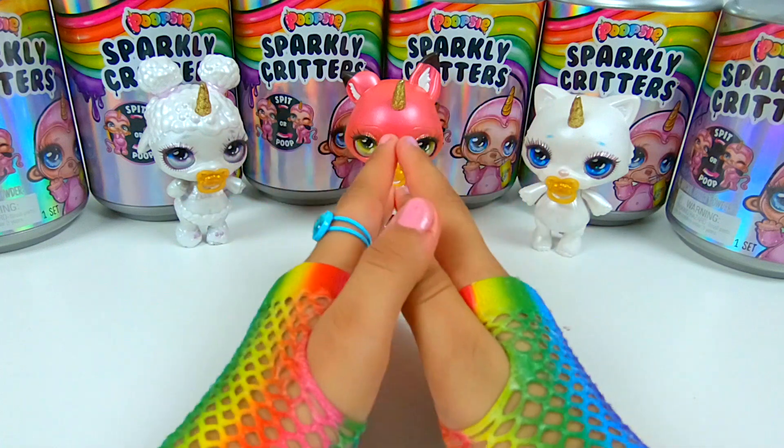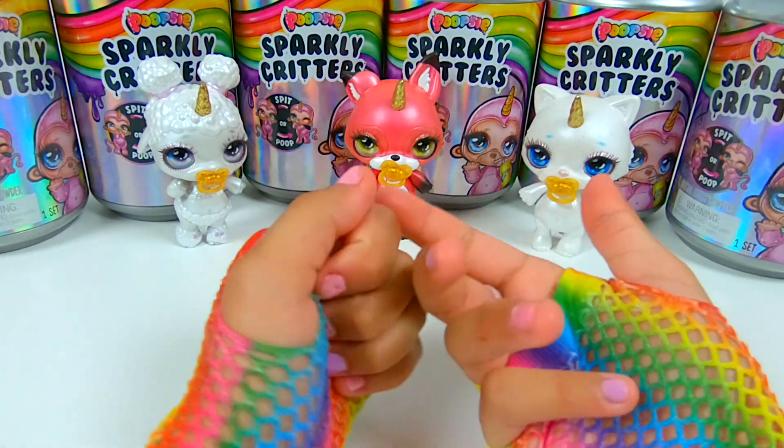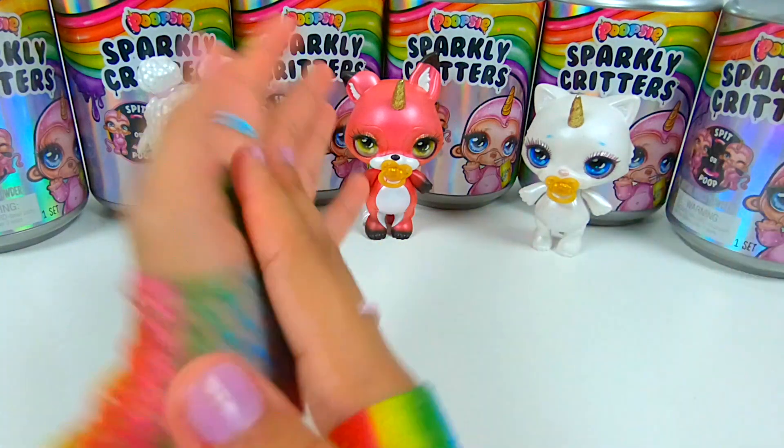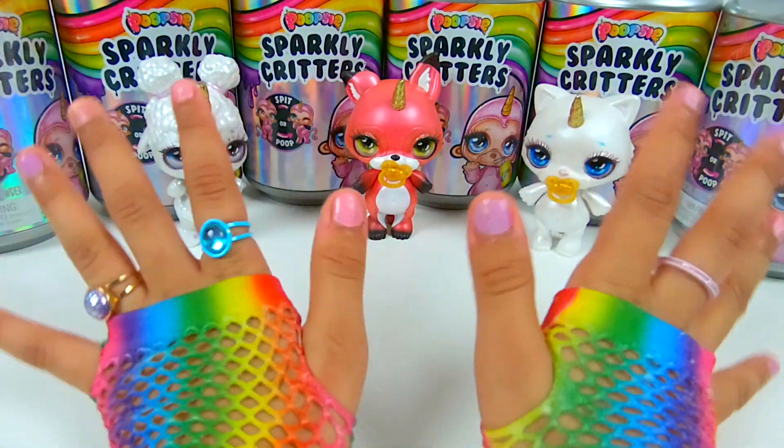In this video, we're going to be cutting open the critter and seeing what's inside and how everything works. Before I begin, make sure you subscribe to my channel and hit the bell so you can know about all my new videos.